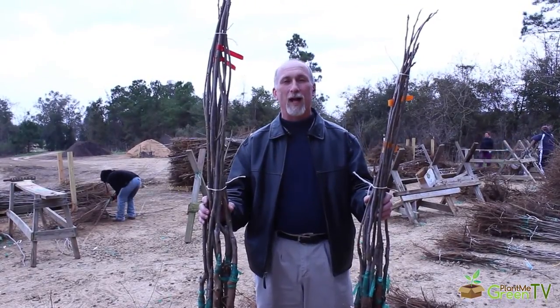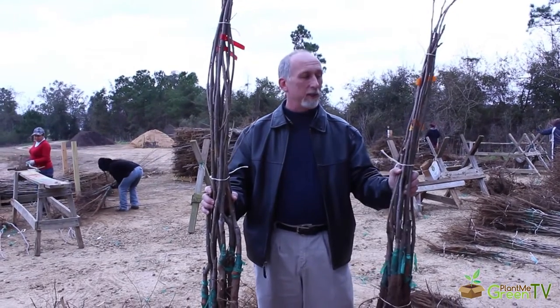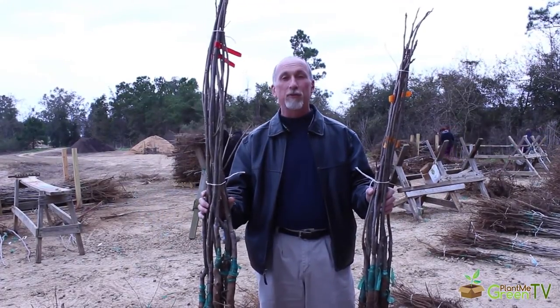I'm holding two bundles of Cato pecans that have just been harvested out in the field — each has 10 trees. These are 2 to 3 foot and these are 3 to 4 foot. You'll notice they're taller than I am. The reason that's true is because when we measure 3 to 4 foot, we measure from the root up.